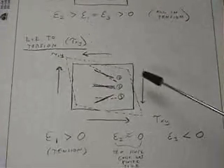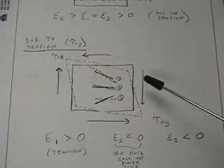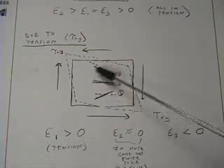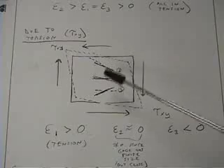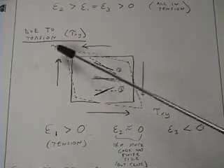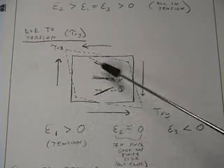Due to torsion, we're showing an exaggerated view of how the material will deform as a result of the torsion in this direction. Because gauge 2 is in the center of the rosette and in the center of this deforming element, it experiences almost no strain. Whereas gauge 1, up here, is oriented mostly in the shearing or stretching direction, so it will experience the most strain and will be in tension.